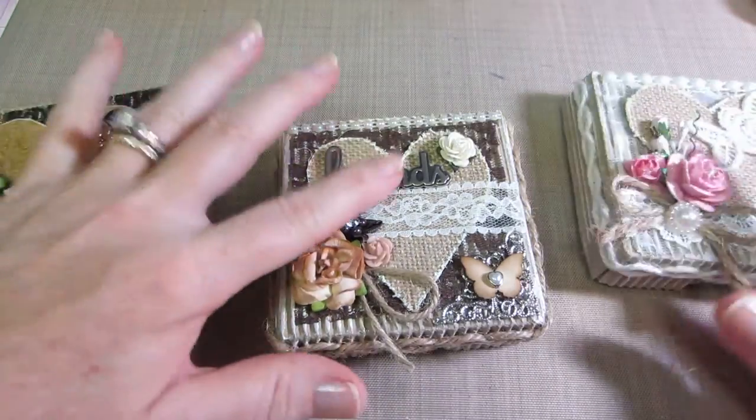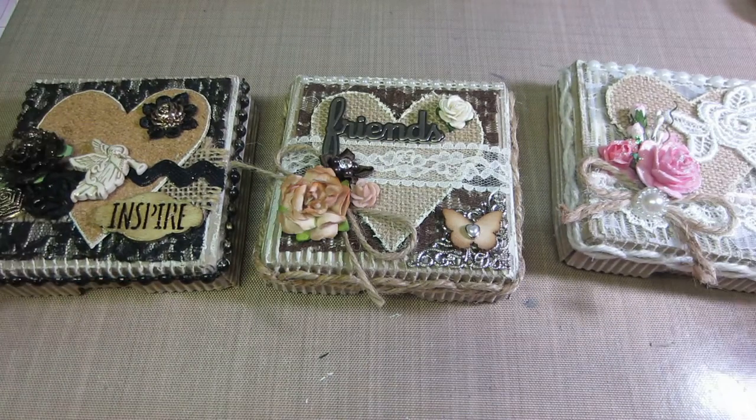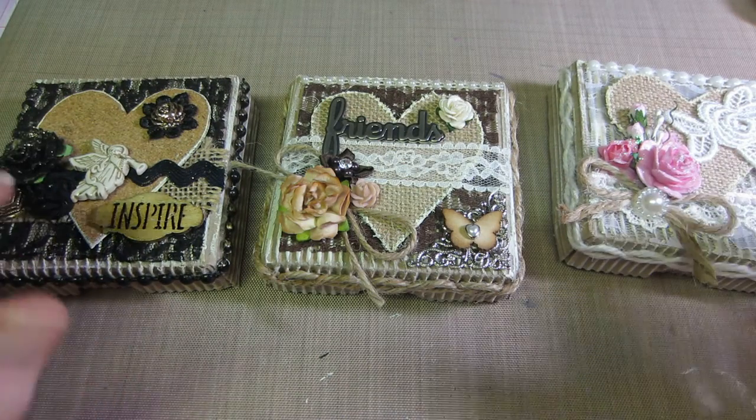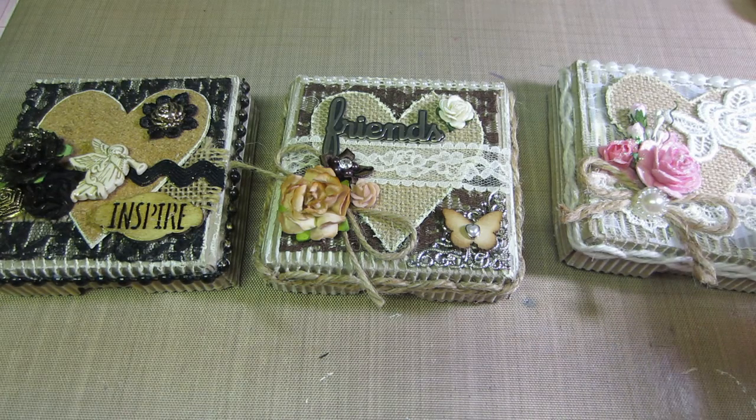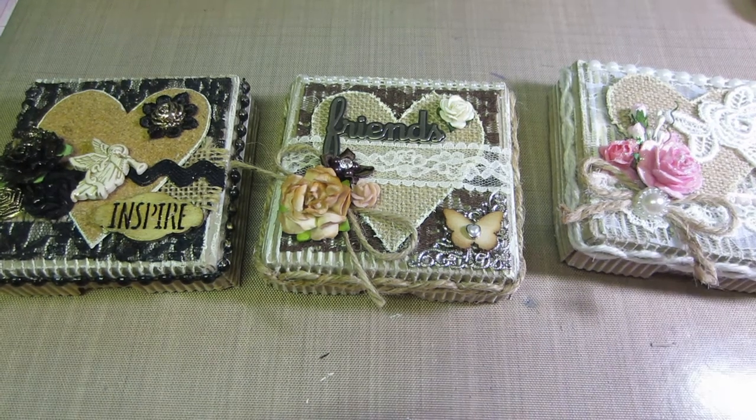Alright you guys, that's my little pizza boxes! My mojo is back so I have a few other things that I want to make. Thanks for watching!